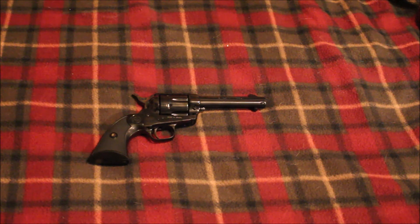Ruger is kind of its own breed of revolver, and then you have your Colts and Colt clones like your Ubertis and Cimarrons, which pretty much copy the Colt very accurately. There are other companies out there — like Freedom Arms, which makes really expensive single action revolvers — but I'm not sure how they compare to a Colt, a Ruger, or a Taurus.